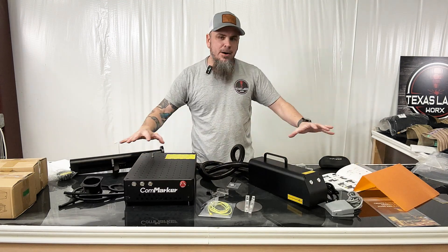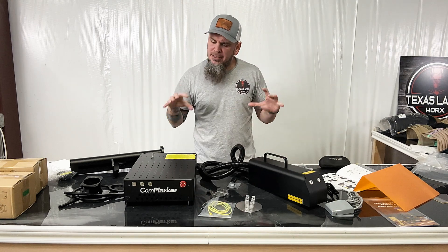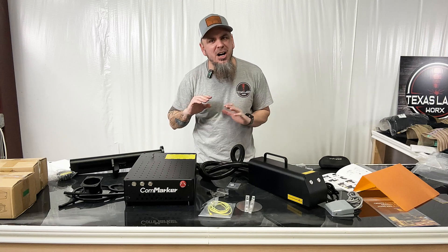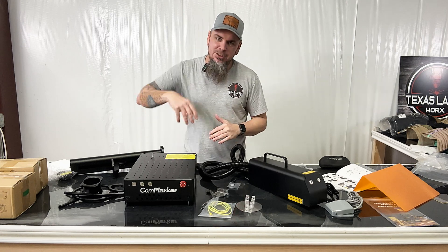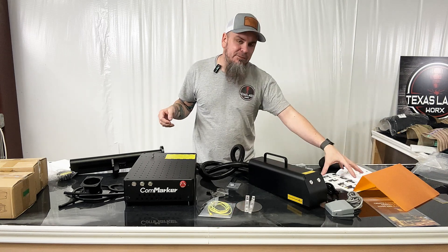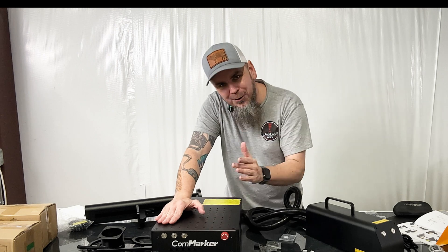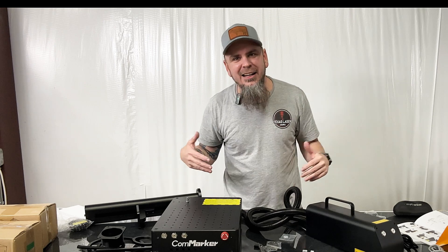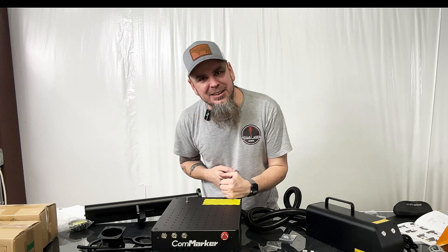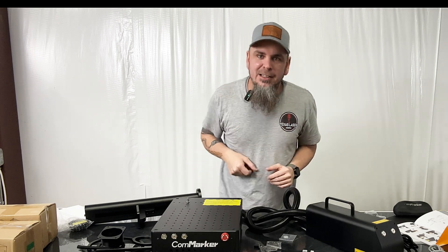Now as we have this unboxed, there are quite a few parts here, but not as many as compared to some of the diode lasers on the market. There is some assembly to this but not a whole lot. I do have the instructions right here because this is a pretty pricey unit and I don't want to mess anything up. It is a commercial fiber laser xCom Maker B4 — heavy, huge working space.